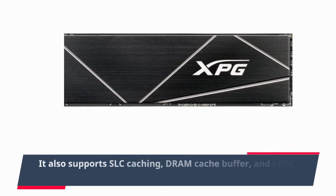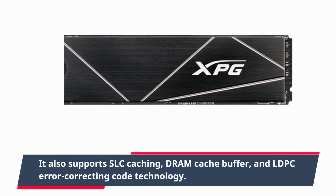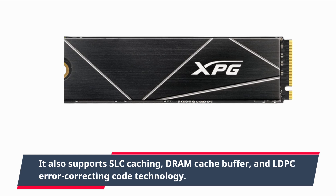It also supports SLC caching, DRAM cache buffer, and LDPC error correcting code technology.